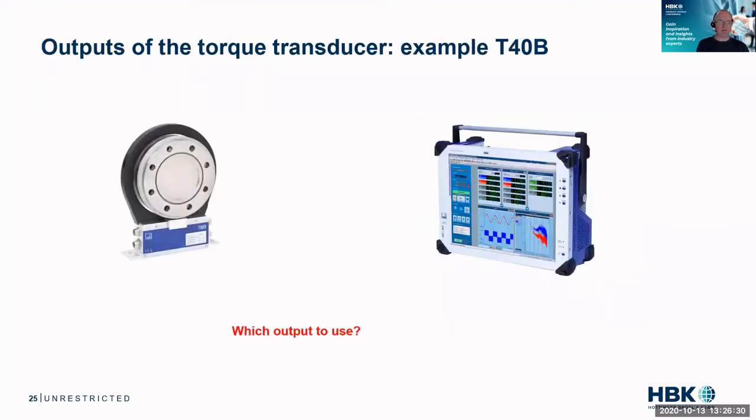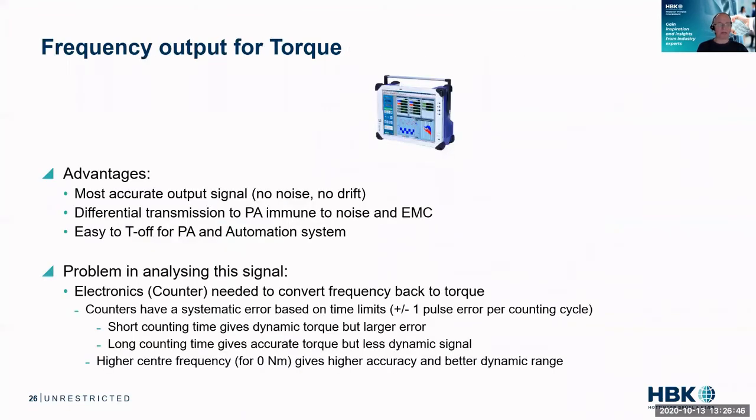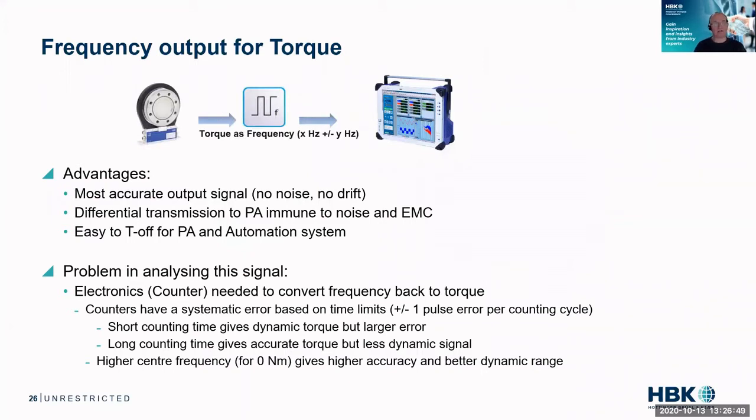There are a lot of outputs to allow flexibility with our torque transducers, and the question we hear very often is: which output do we use? Do we use the voltage output for torque or the frequency? What we recommend is to use the frequency. First of all, this is a digital output, so it is immune to noise. It has no drift like an analog output. You can transmit it in differential mode to the power analyzer, and you can easily tee off the digital signal because you typically need that signal twice — once for the power analyzer and once for the automation system.